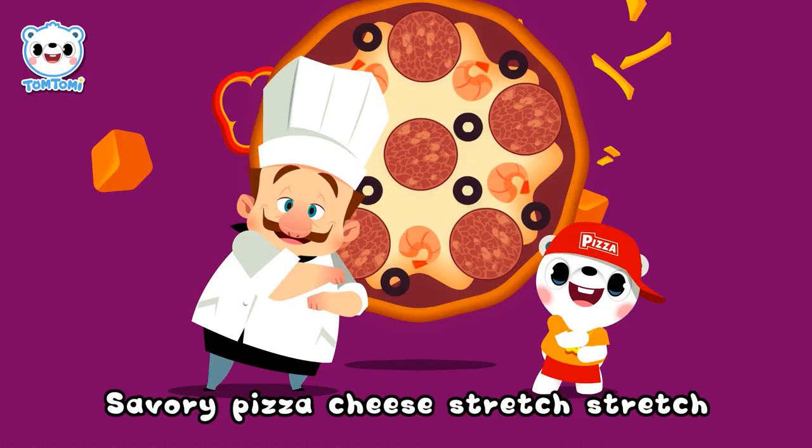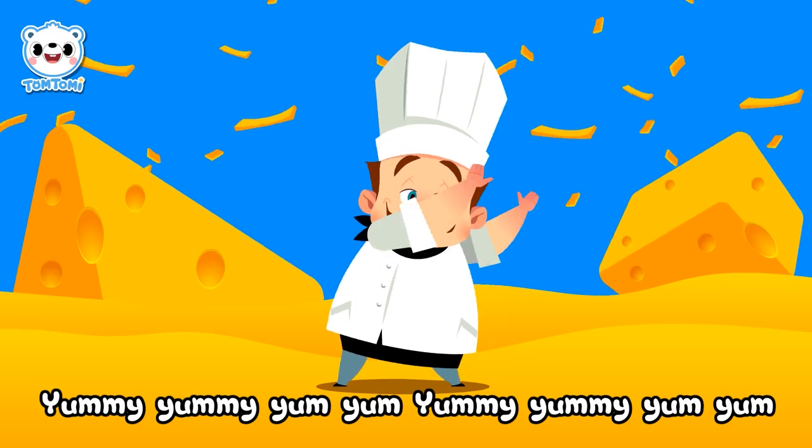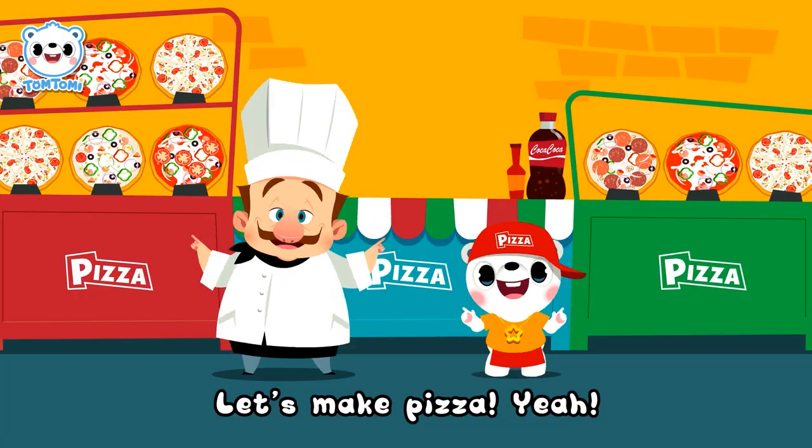Pizza, pizza, stretch, stretch, stretch. Savory pizza, stretch, stretch. Savory pizza, stretch, stretch. Yummy, yummy, yum, yum, yummy, yummy yum! Let's make pizza!